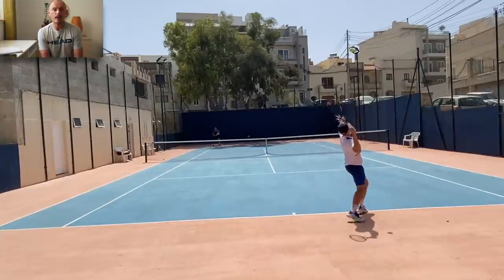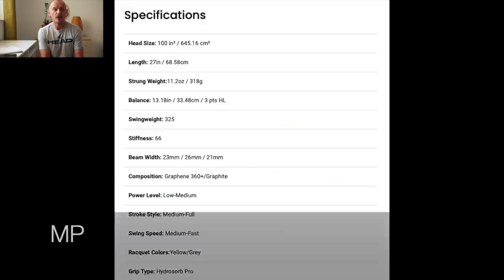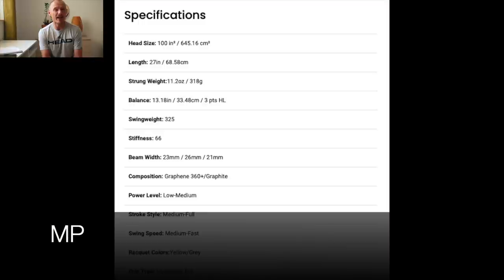Let's start with the MP. The MP is a tweener frame — 100 square inches, high power level, but not as stiff as the typical competitors like the Pure Aero or the Wilson Burn, and more similar to the Dunlop SX, for example. That's another spin-oriented line. Most manufacturers have a spin line, and this is the spin line for Head.